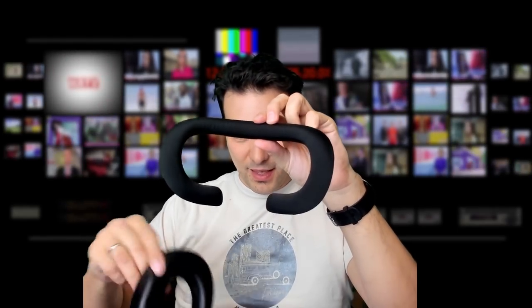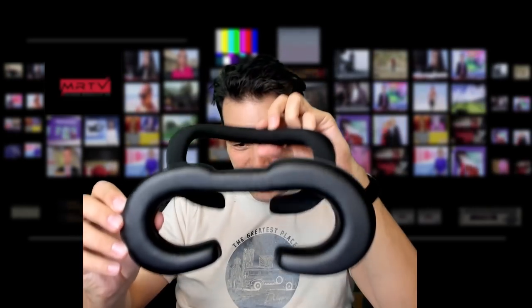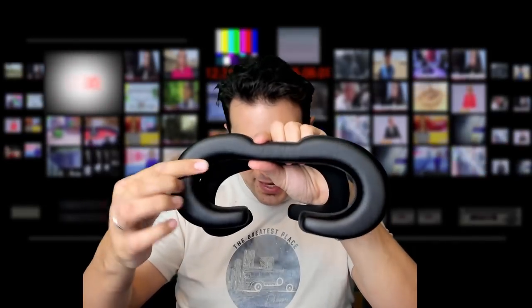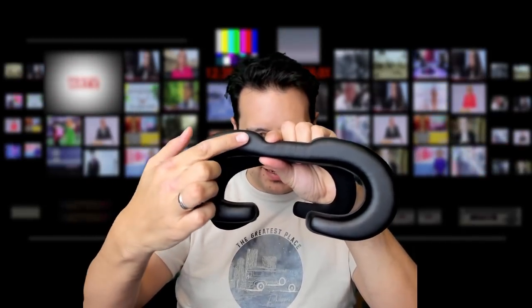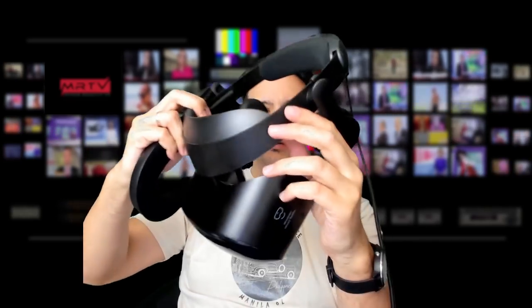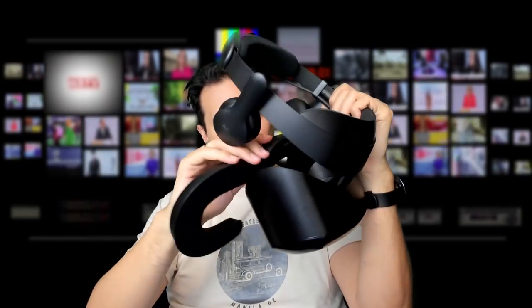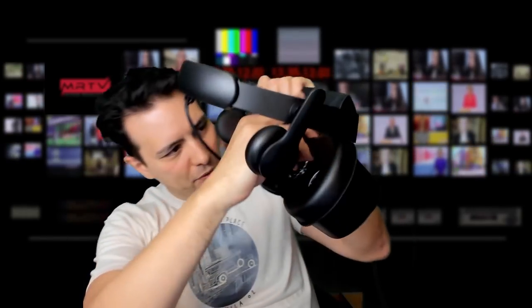So check it out — this is the original face padding, and this here is the VR cover. It's a huge difference. These parts will connect with your face instead of these narrow parts here, so of course you won't have as much pressure as with the original. And it's very easy to exchange — you simply put it inside.